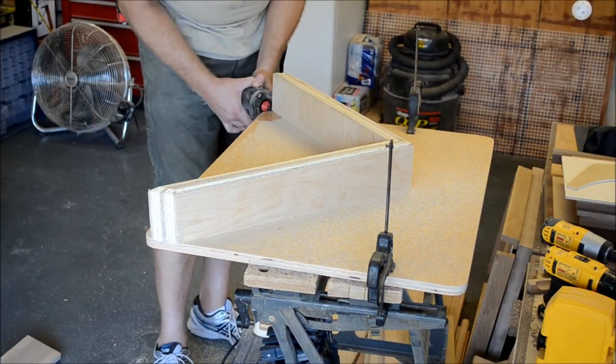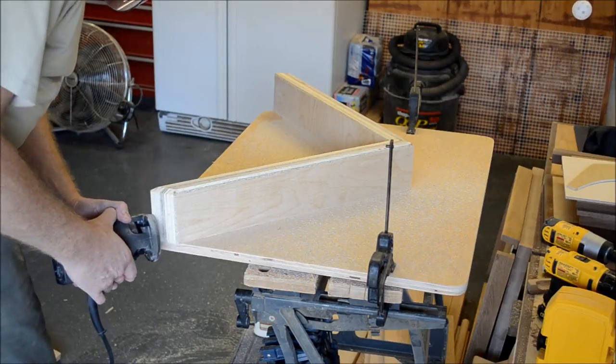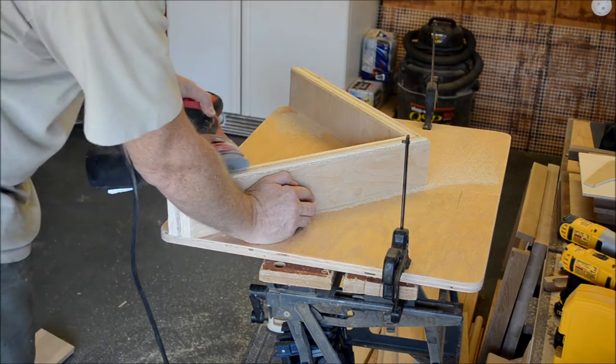The small size and light weight of the trimmer made it much more manageable for all the nooks and crannies that I wanted to add a chamfer. A little sanding to make it all smooth and pretty and I was happy with how this was turning out.